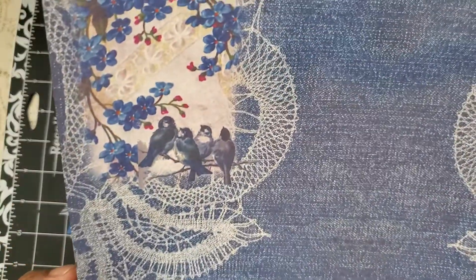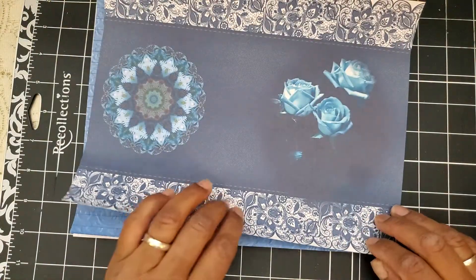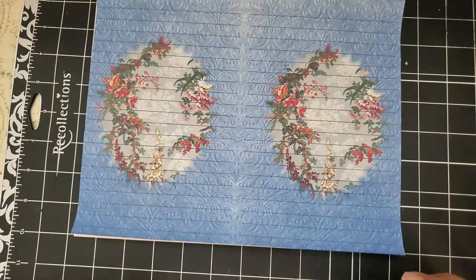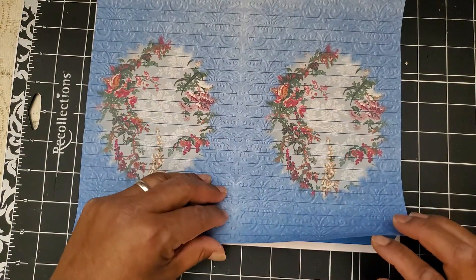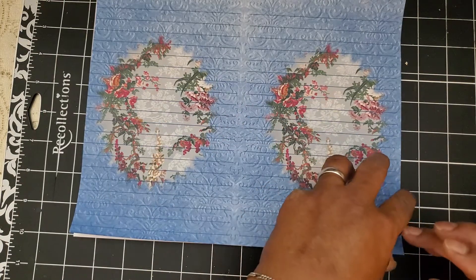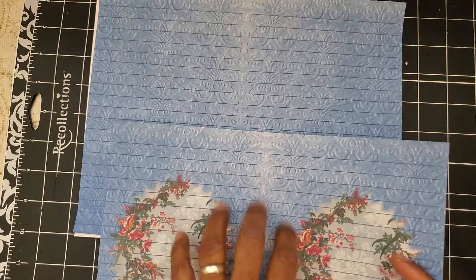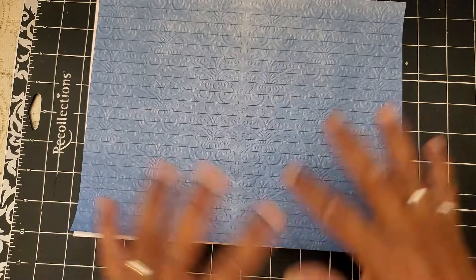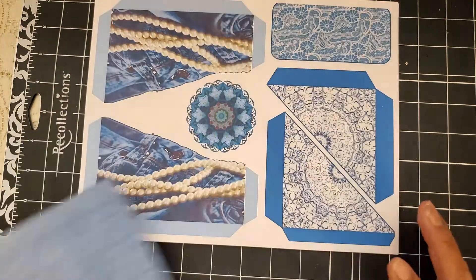Look at those cute birds — love it. The roses — it's just all kinds of romantic stuff in here, I love it. There's a little bit more color in here, very nice. And I love this background. I love that she gave you one page with just the background too, so you can decorate it however you want or just leave it as a writing page because this has lines.